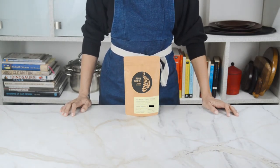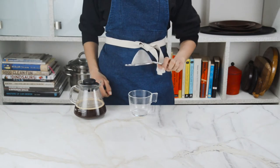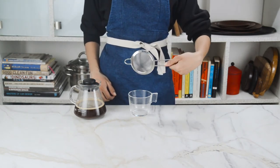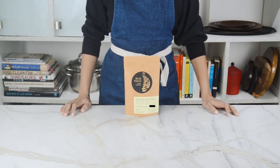Now for a real well-balanced, soul-awakening cup of coffee we're gonna have to brew it, and no it doesn't always require super expensive brewing equipment. It's actually pretty simple and all you really need is a strainer or a channi that you can easily find in your kitchen, especially if you're Indian.